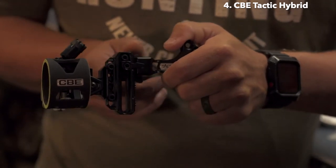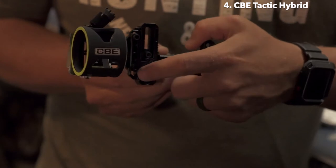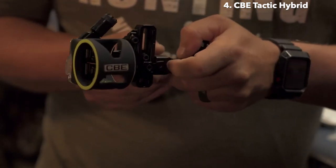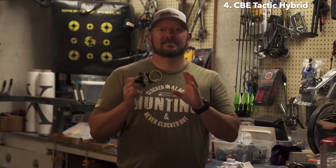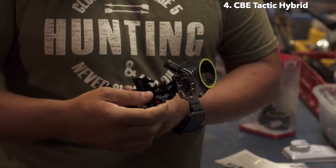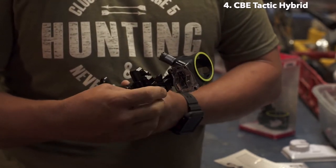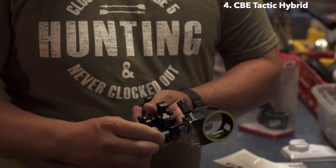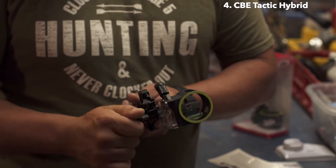If you have a 50-yard shot, you can unlock this knob, dial it down to the desired yardage, use your bottom pin, and let it rip. With the Tactic Hybrid single pin, you can just dial down to the desired yardage and you're good to go. Another cool feature of this sight is the gang adjustment and micro-clicks — you can unlock this knob and click it left or right in micro-adjustments to make sure that you're dead on.